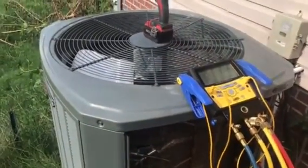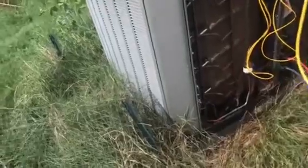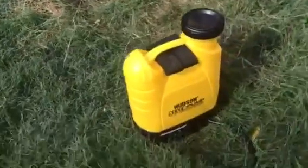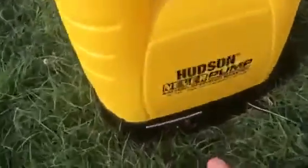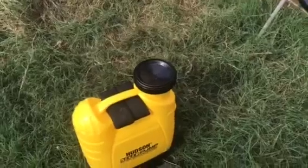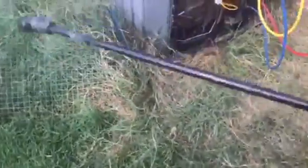We're gonna clean this thing out and give them a little talk about maintenance, and maybe even yard maintenance. I'm gonna use this sprayer — I really like this thing, the Hudson Never Pump. It's rechargeable and it only runs when you squeeze the handle. Let me move this out of the way and show you how I like this thing.